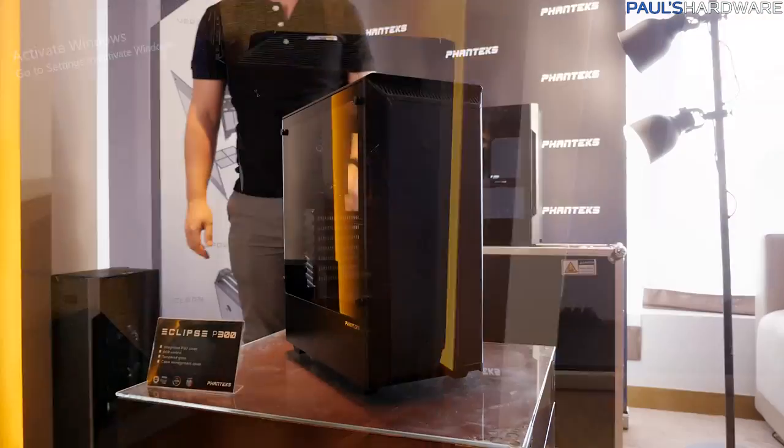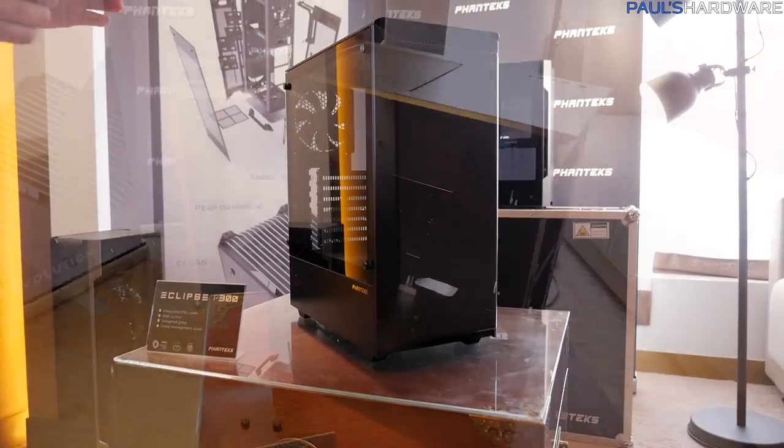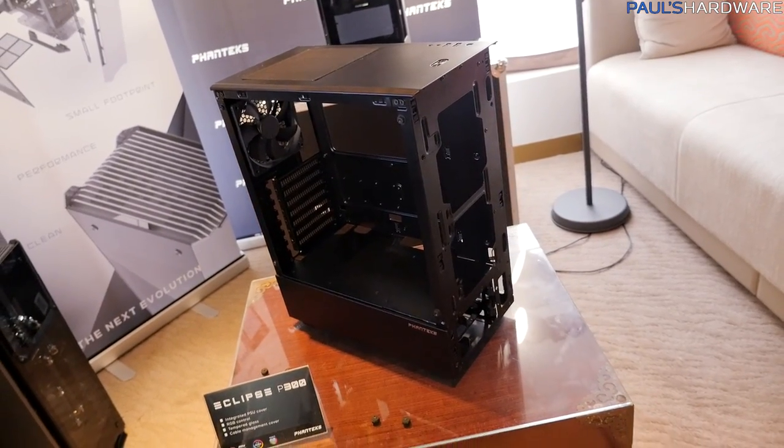Pretty cool case — I like it. And finally, here's the Eclipse P300. This is sort of the little brother to the P400, but it's only going to cost $59.99.